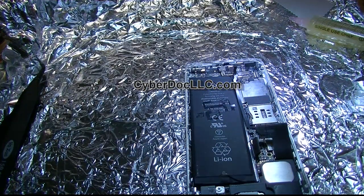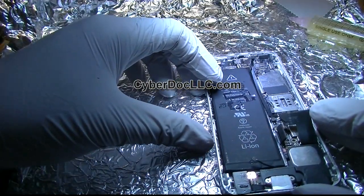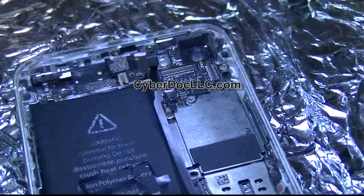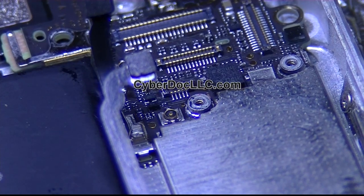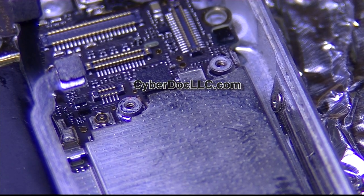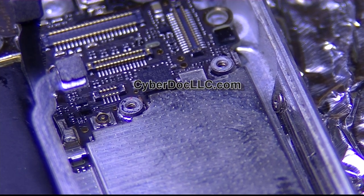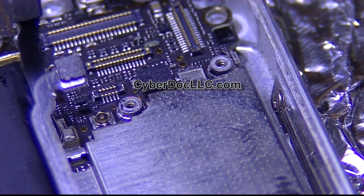Here we go, let me get some light and zoom in so you can see what I'm doing. I'm going to fix the backlight circuit. Before I do that, I want to do a visual inspection first — I already can see from visual inspection which part needs to be changed, so let's get that first.